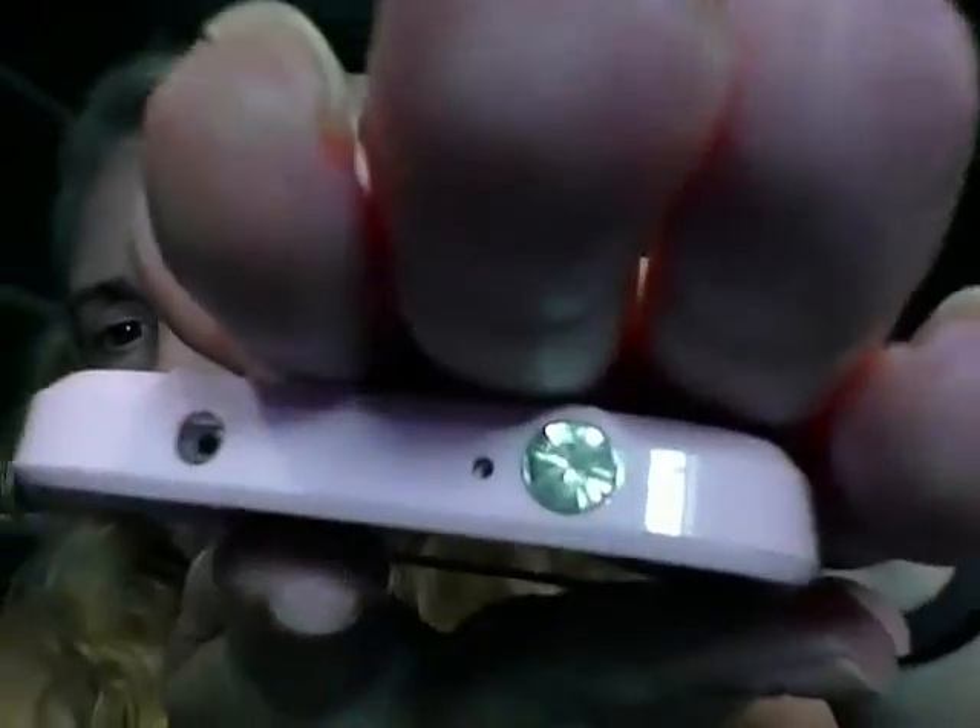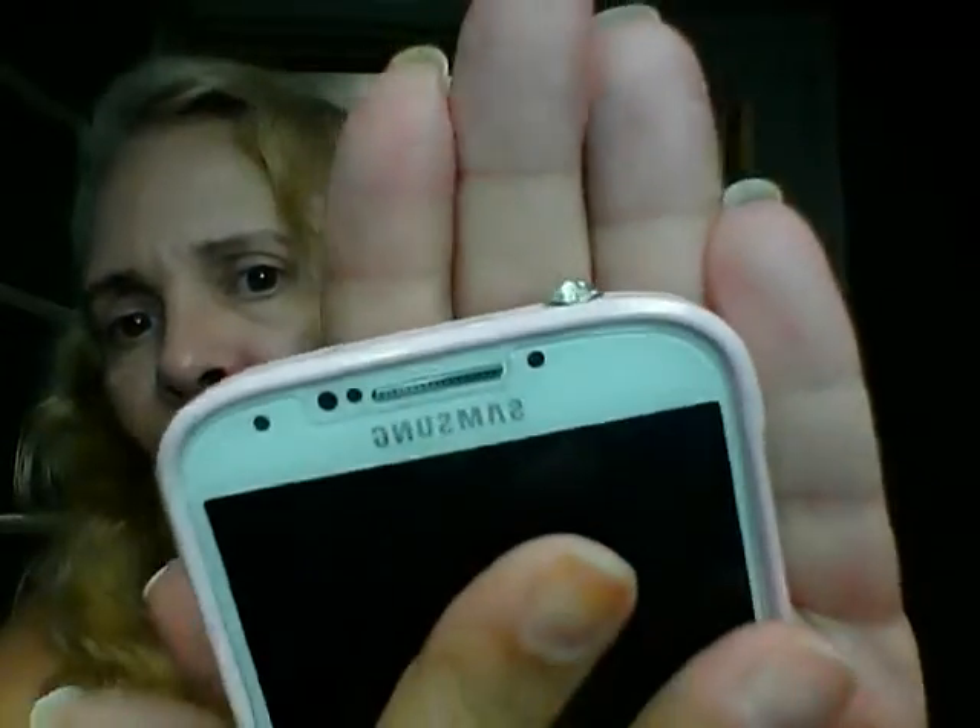It's very discreet — it doesn't pop up that far. It's almost as if only I will know it's there. It also protects the phone from getting dust. I really like it; I think it's adorable and cute, and it doesn't look too exaggerated.